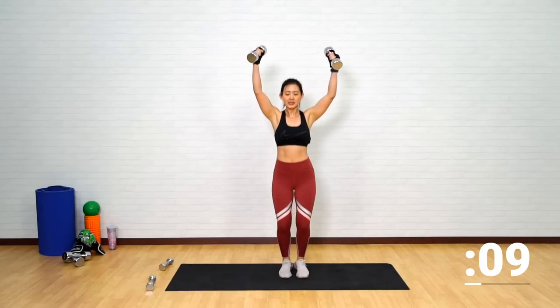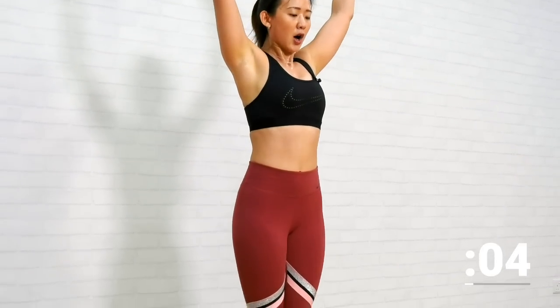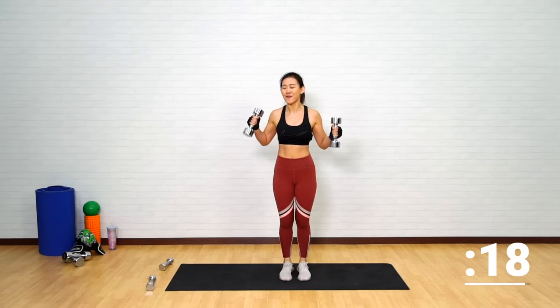Find that balance. Also working on your upper body. Last one more — down, up. And very good. That was the end of the first circuit.